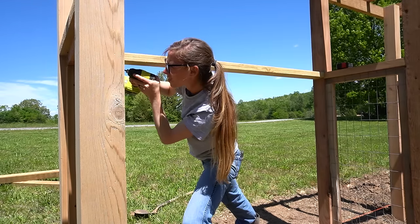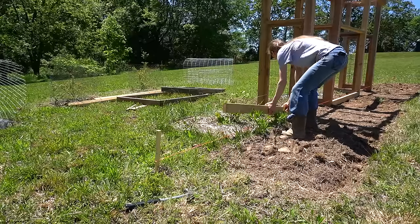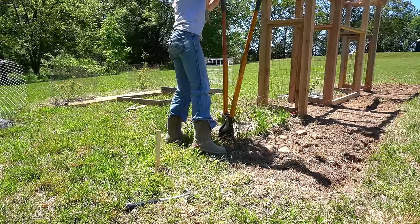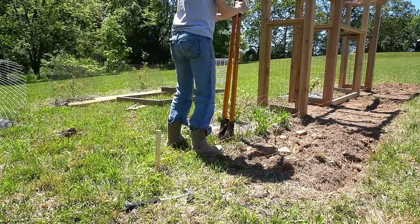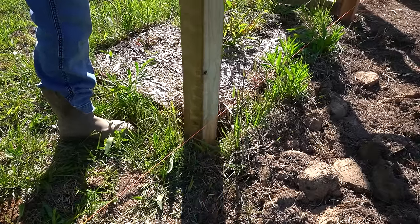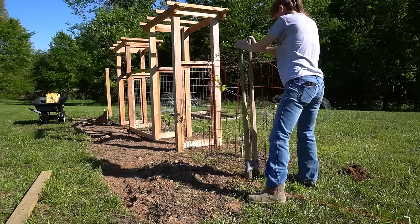On the arbors, I ran the bottom 2x4s vertically and the middle 2x4s horizontally, so I did the same for the fencing so that it matched. Once the middle section of fence framing was secured between the arbors, I set the front corner posts. I measured 5 foot from the arbors on each side and used a post hole digger to dig holes in line with my string. I wanted to make sure that everything stayed straight across the front, so the string was vital.